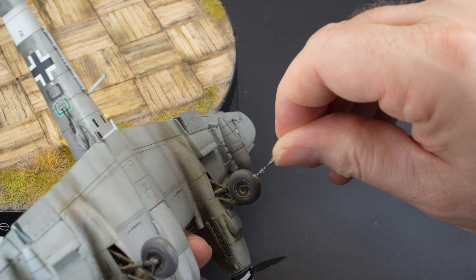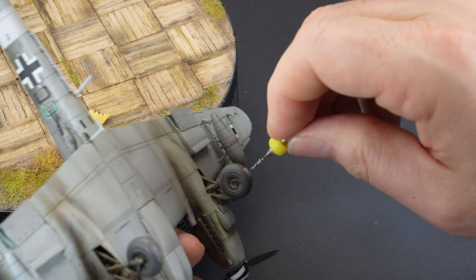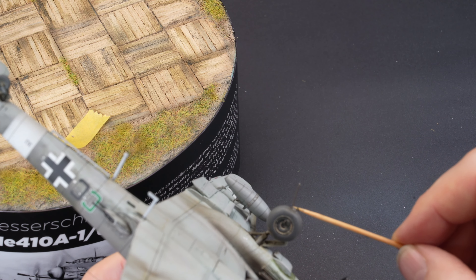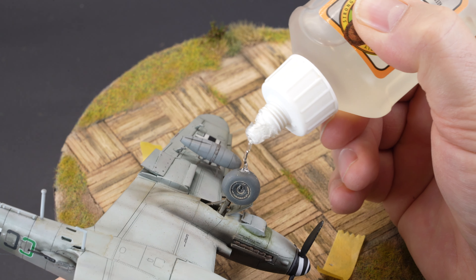To fix the model in place, a small length of wire is drilled into the wheels and then inserted into the base and held in place with some clear Gorilla Grip glue.